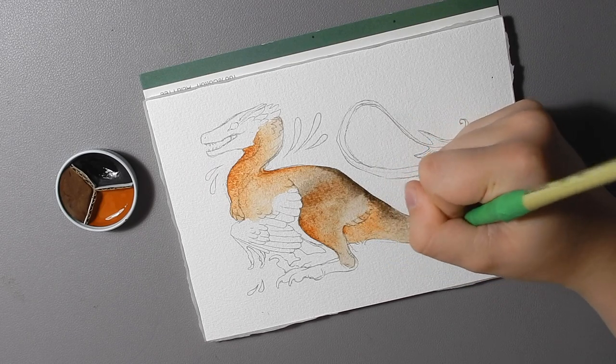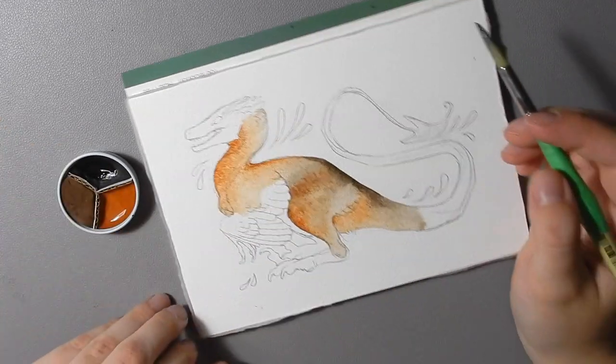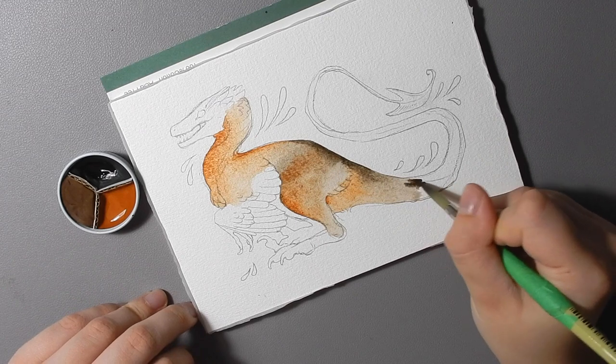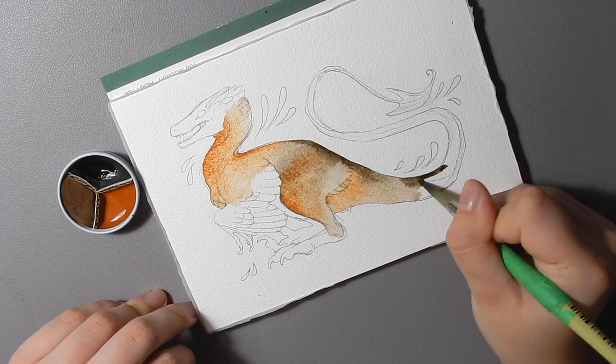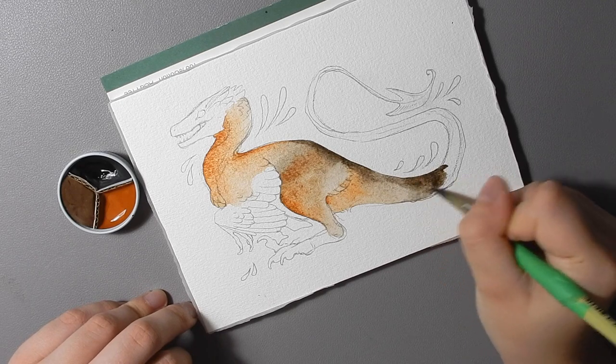I think my favorite thing about this paint is that the Coal Black has a very warm cast to it. It's a warm black with sort of a sepia feeling to it, and I just think it's so beautiful.